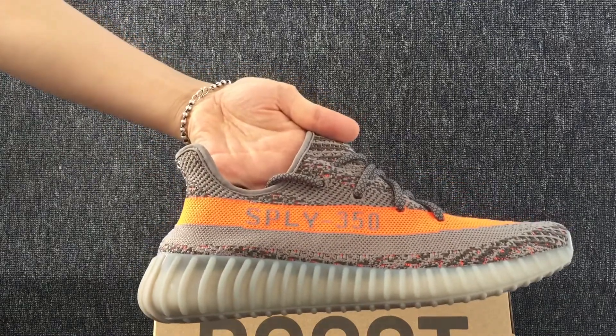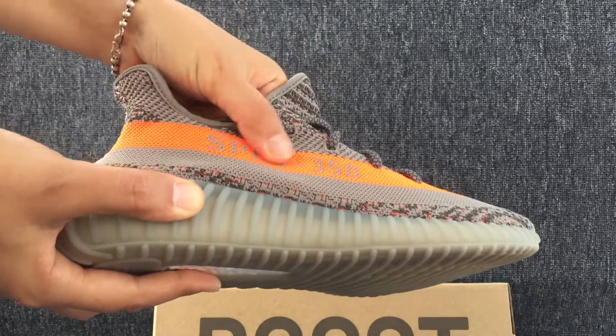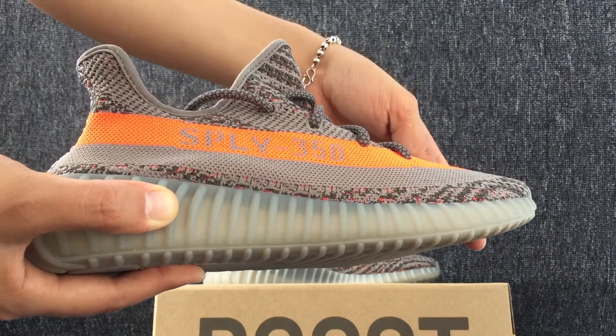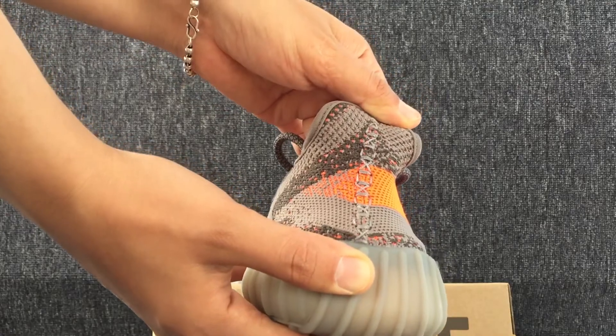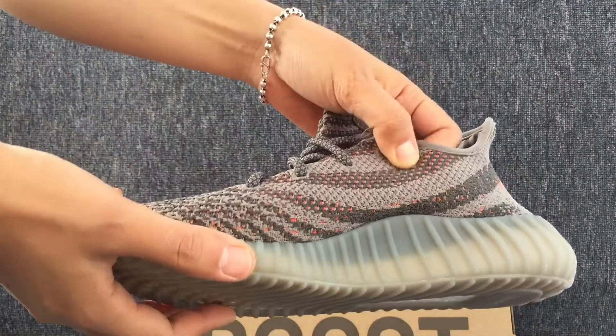Look, we can see this one side. This is the back. The other shoes.